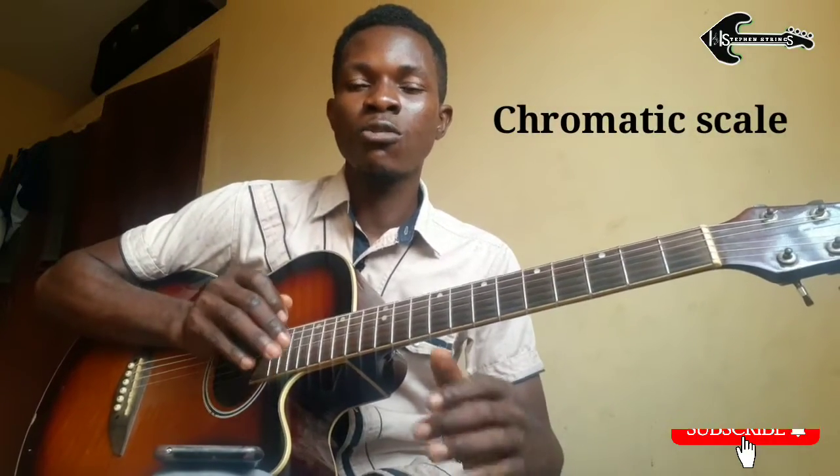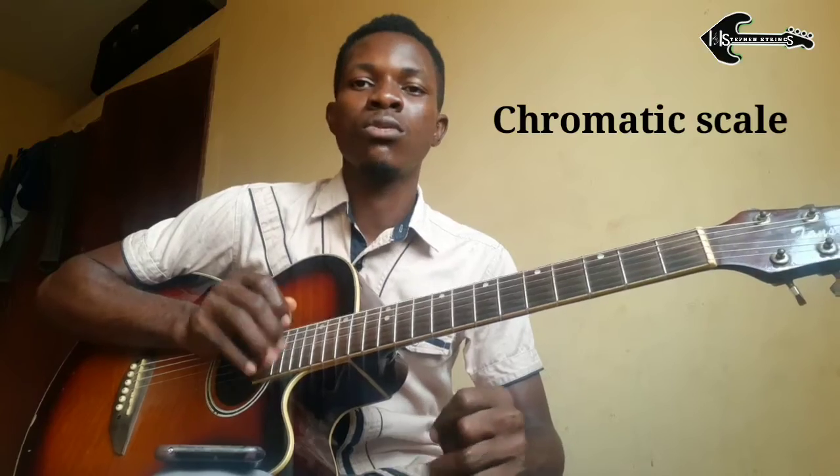All right guys, this is 'Olon Ragbai' by Netanyi Basi, and this is the solo that was played in between. I want to do a breakdown of it — a very simple solo. What is actually kind of technical in between is the chromatic scale that was played. The music was played in the key of B flat.